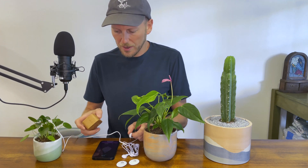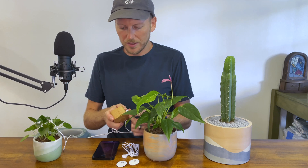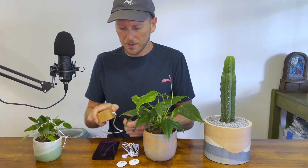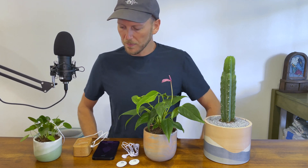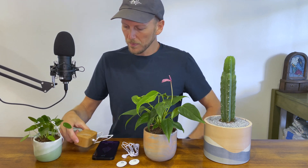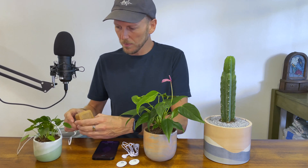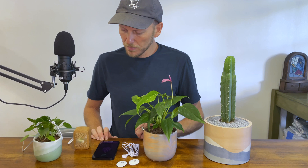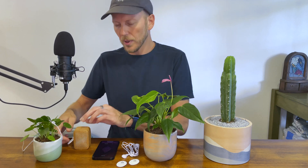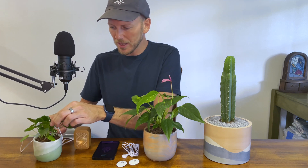We have a good signal there. I'll plug my plant wave in and let's listen.